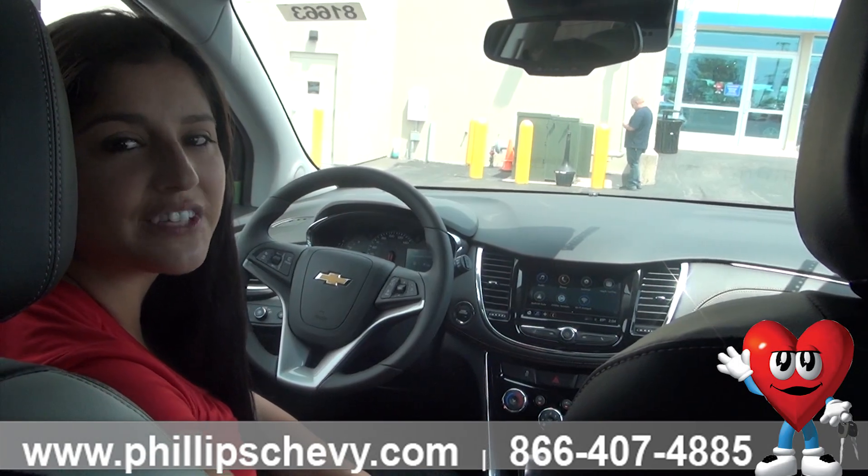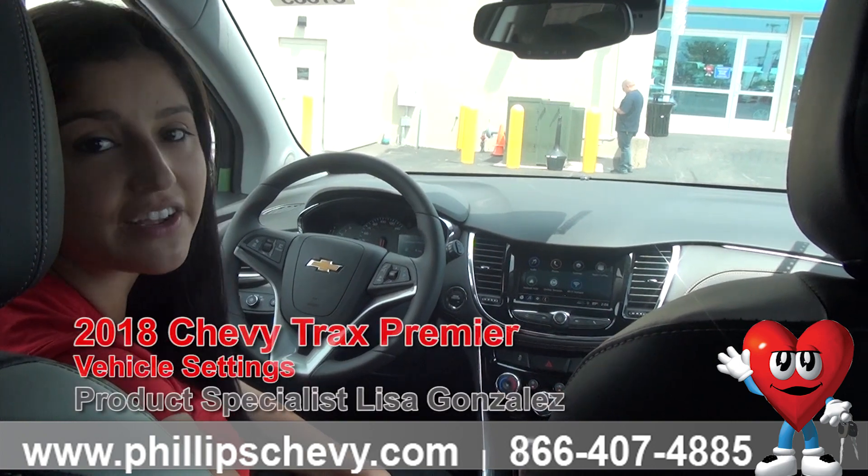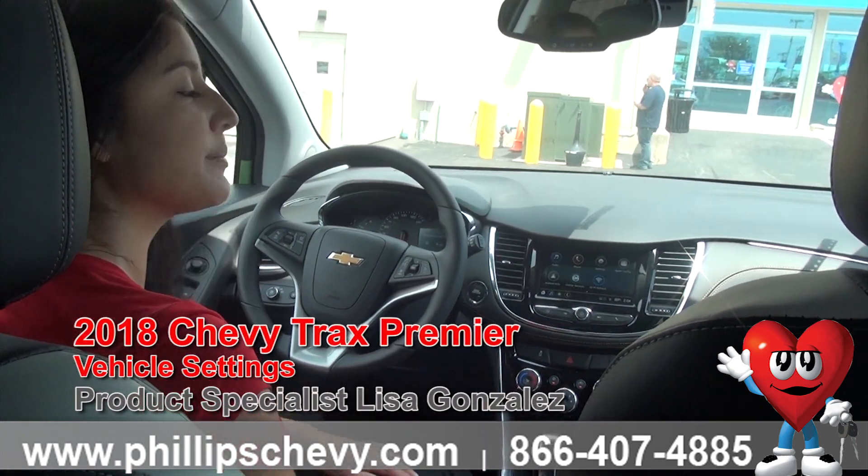Hi guys, this is Lisa Gonzalez here with Phillip Chevrolet in Frankfort. I'm going to be going over your vehicle settings and your Chevy MyLink system on a 2018 Chevy Trax Premier.